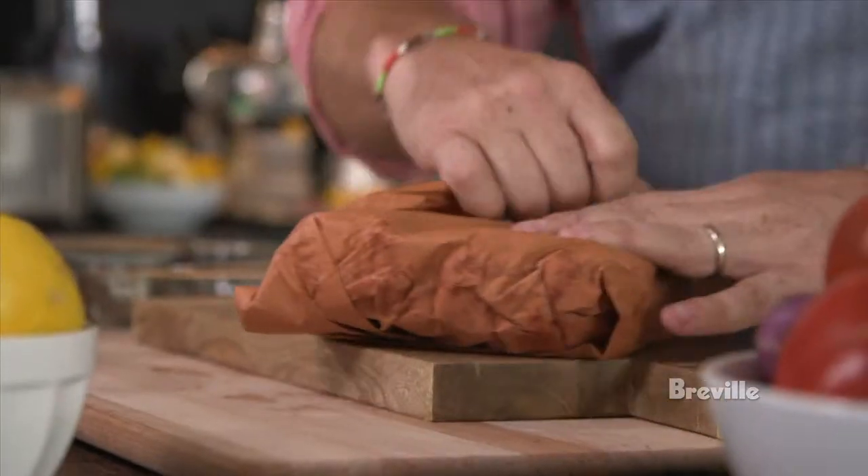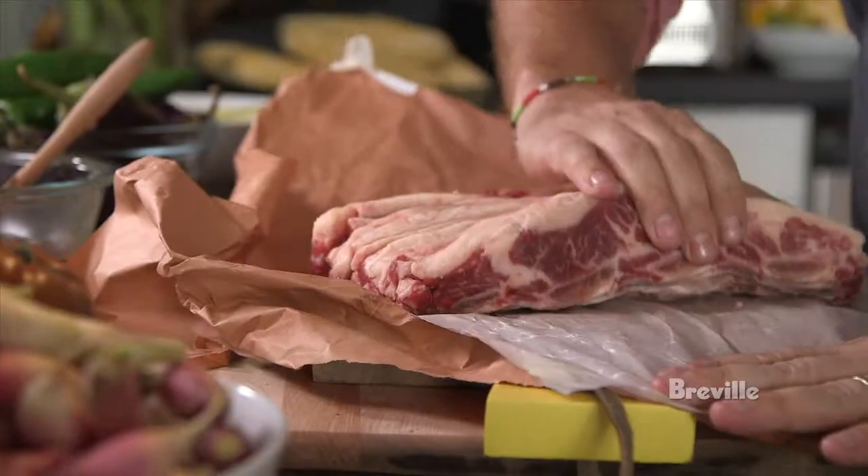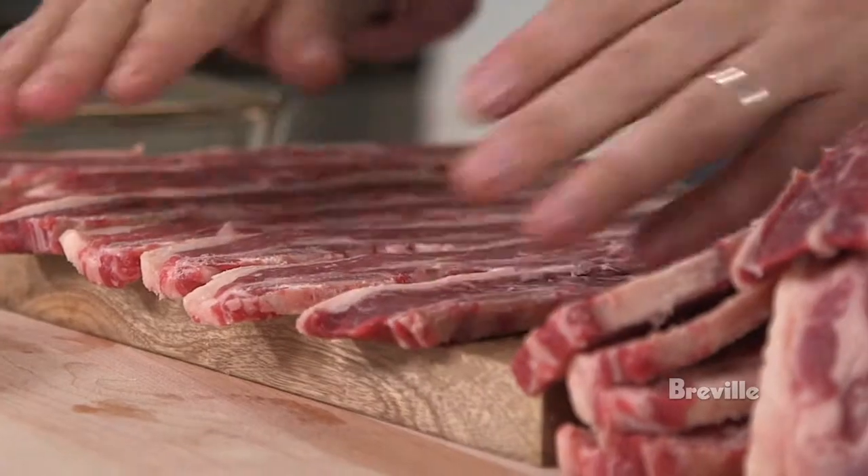Short ribs are typically a cut of meat that you want to use for a braise, for a really long cooking process. They have a lot of collagen in them, they have a lot of connective tissue, they can be kind of tough, but they're also really well marbled.